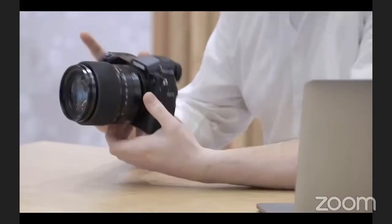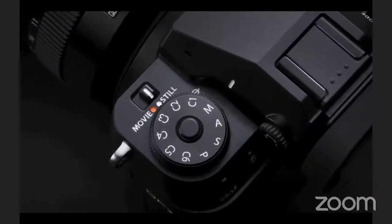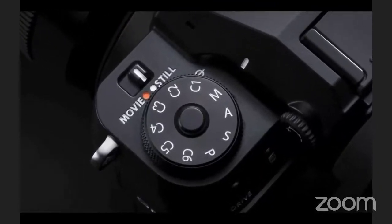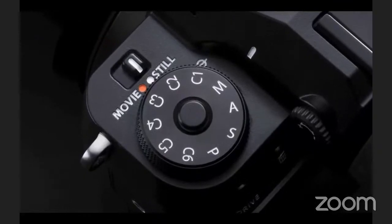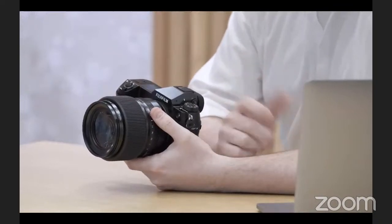The 100S is a simple camera to use. We've put an MASP dial on the top to choose manual, aperture, shutter, or program, and we've also put six custom functions on there like we have with the XS10. These can be used for a wide range of shooting situations — you can change focus mode, aspect ratio, and file size. For example, custom 1 for single-point focus at 16:9 for landscapes, or custom 2 for continuous AF with wide tracking for sports or wildlife.